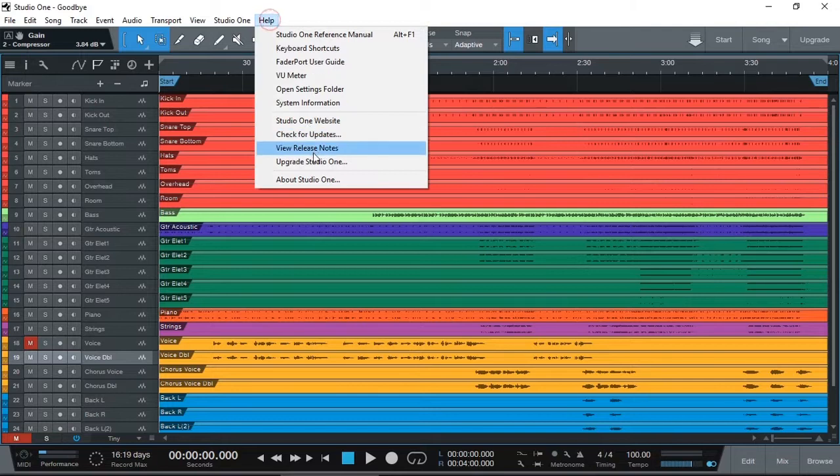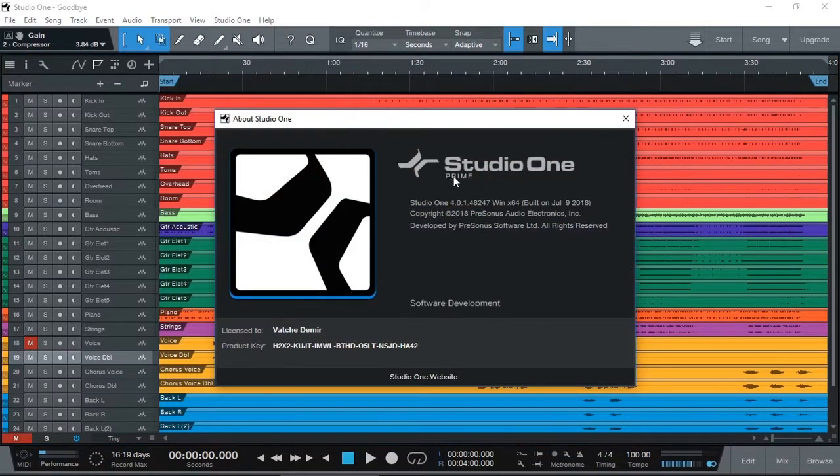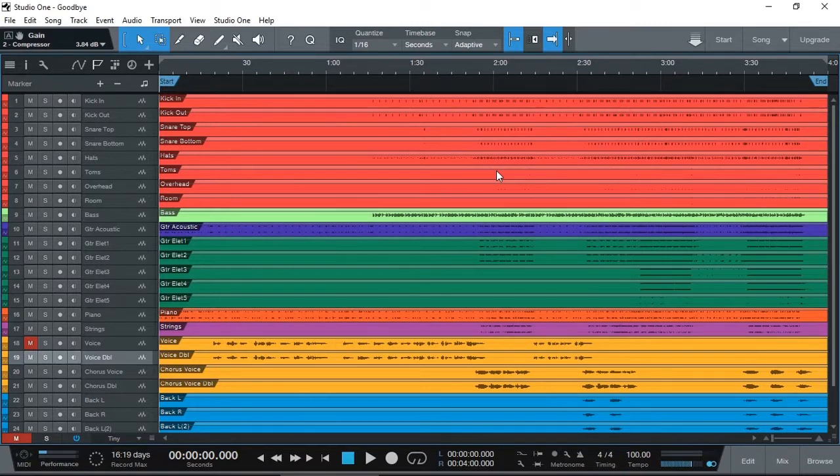I just want to make sure to let you know that it is on Studio One Prime. So obviously there are lots of limitations in here, but this is what I got by just using the free version. Of course, if you've got the Artist or Professional version, or if you upgrade later on, you can do a lot more.